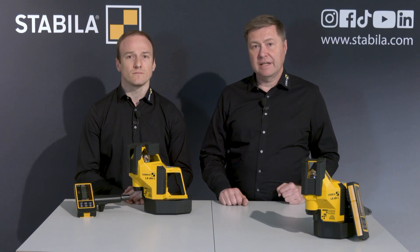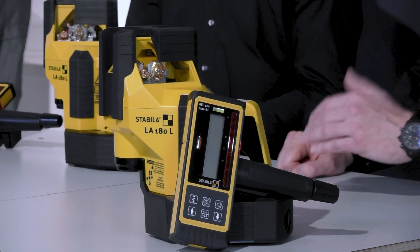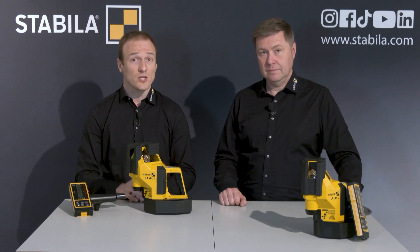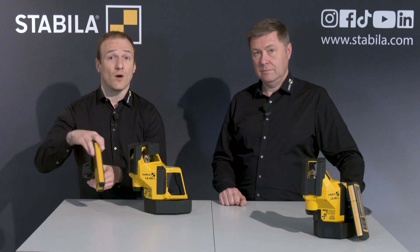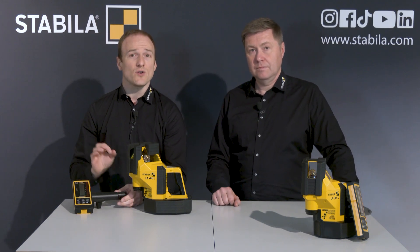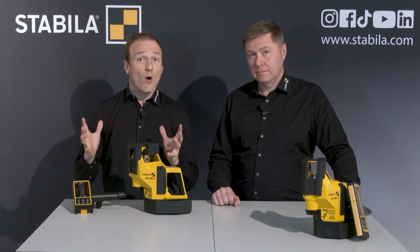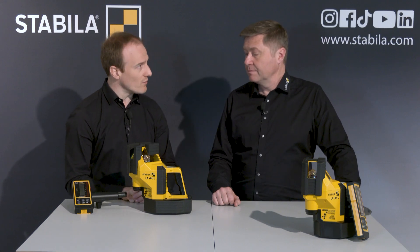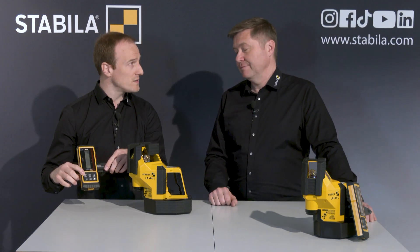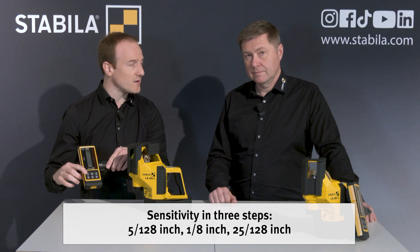Let's take a closer look at the receiver. The REC-410 LINE RF has easy-to-read digital displays on the front and on the rear, and a switchable acoustic guidance system. It has integrated magnets for attaching to metal objects and a shock-absorbing soft-grip cover. With this button, I can adjust the sensitivity in three steps: plus or minus 1 millimeter, plus or minus 3 millimeters, or plus or minus 5 millimeters.